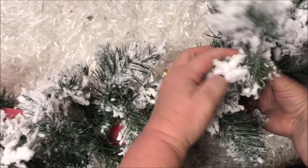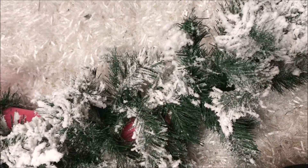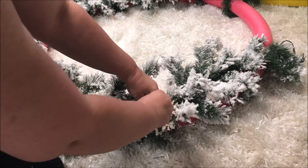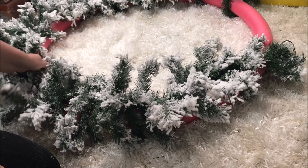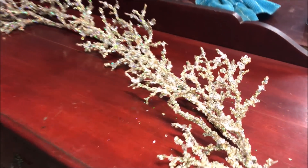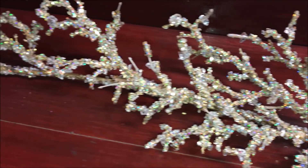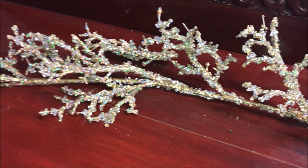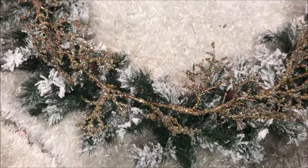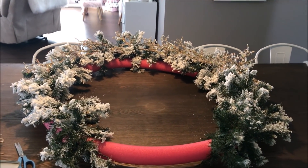I then fluffed out the top branches to cover that up and continued to repeat the same steps all the way around the wreath. I also had this beautiful gold crystal-like garland that I recently picked up from TK Maxx, and I wanted to add and incorporate it into my wreath. I positioned it in place and, taking some floral wire, secured it to the garland.